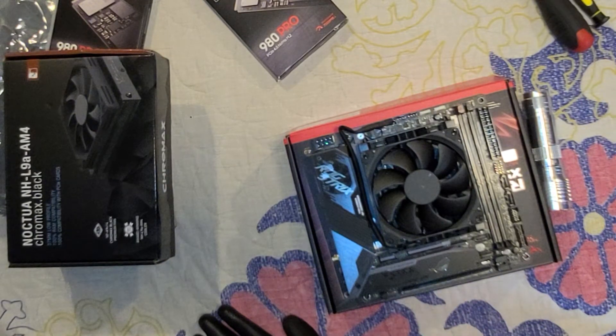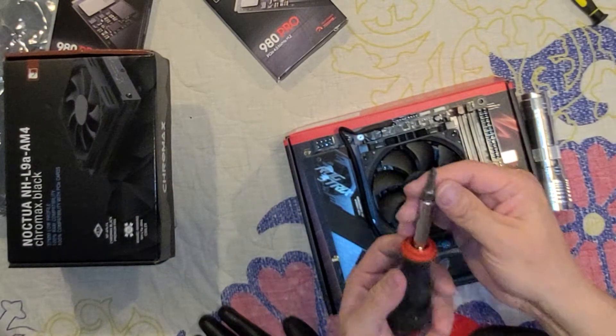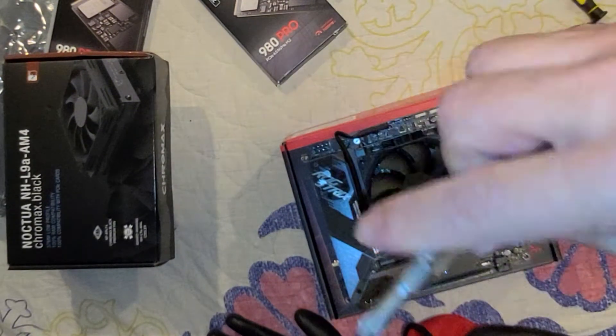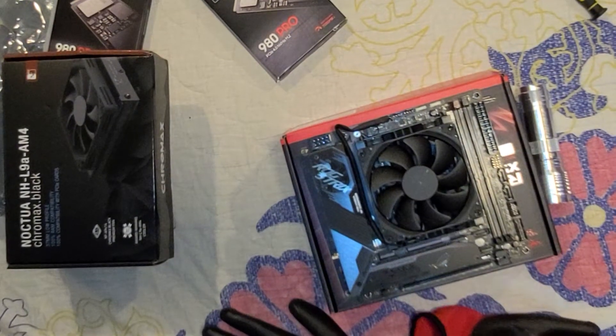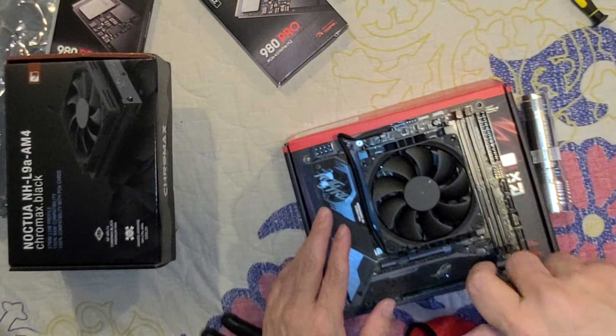Let's go back to what we were doing. I'll use this smaller side right here — let's see if that fits good in this screen. Yeah.